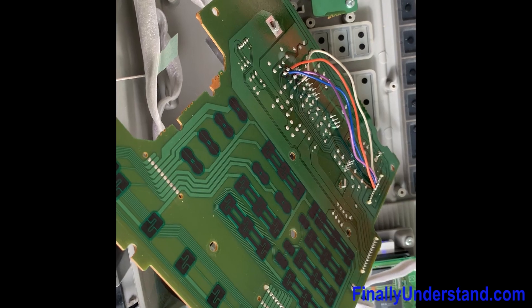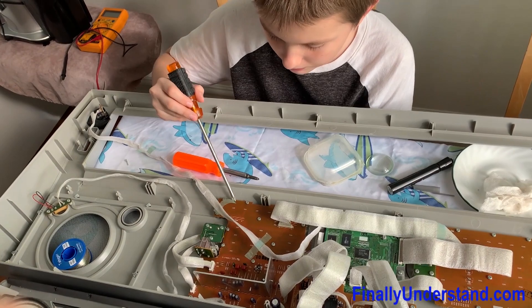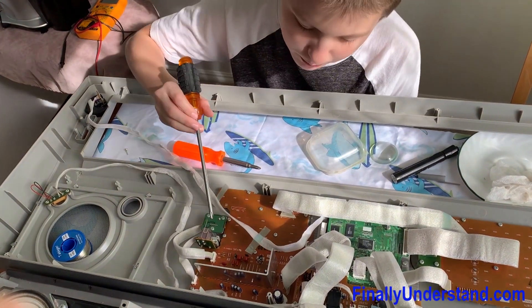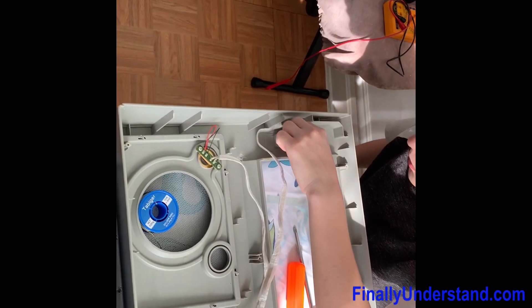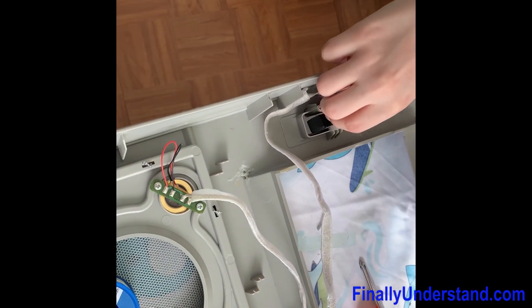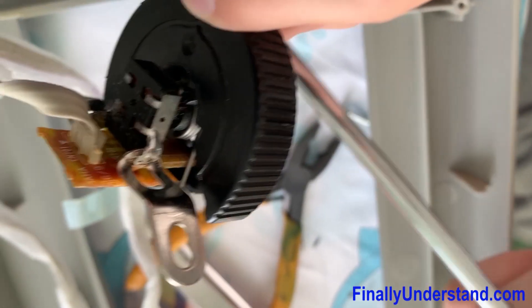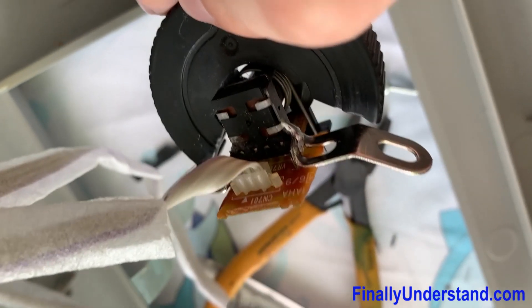Now I'm going to assemble the piano back. We gently screwed the board back into the piano so it doesn't crack again. We also found another problem — the potentiometer here is broken. We found two brackets, bent them slightly, and soldered them onto the potentiometer.